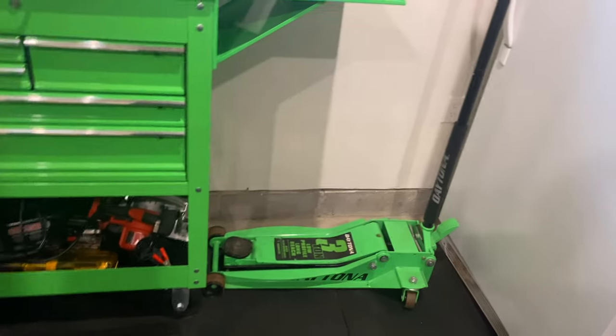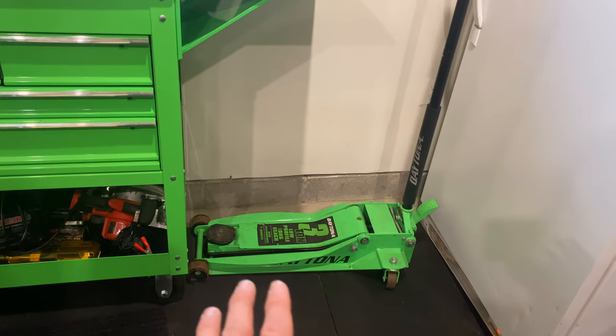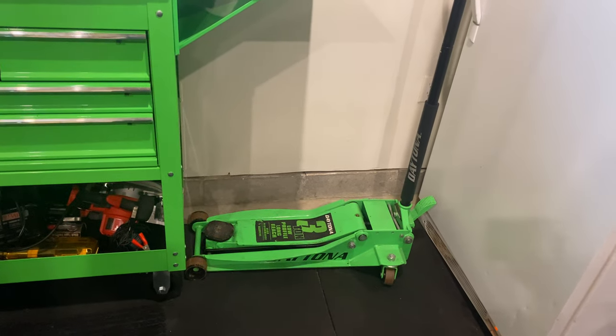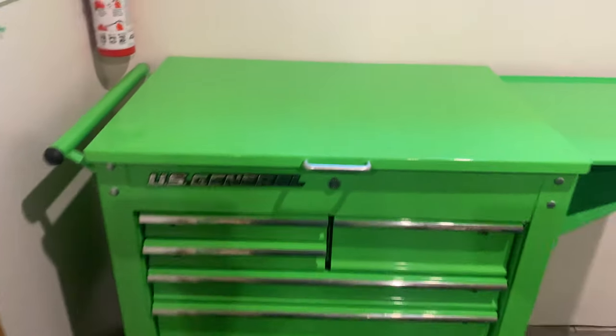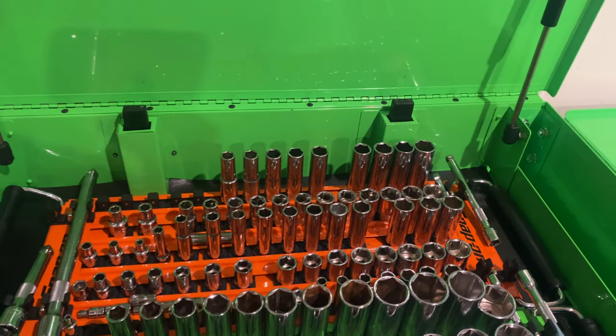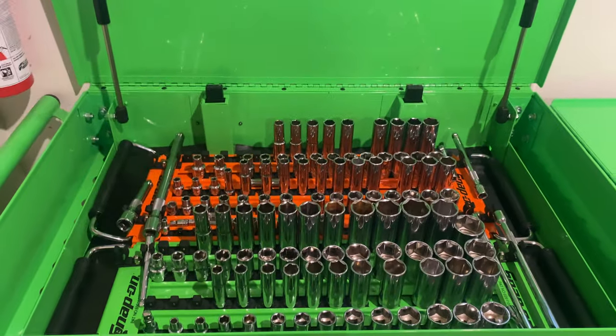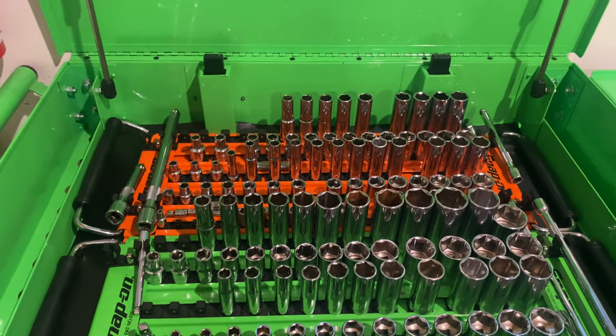It's an absolutely wonderful jack. If you're going to get a jack, get a low profile unless you're dealing with a lifted truck — I totally understand that. So this is my overflow, and I mentioned in the last video I didn't do a lot of half-inch and I didn't do a lot of SAE, but I did say I had these sockets.